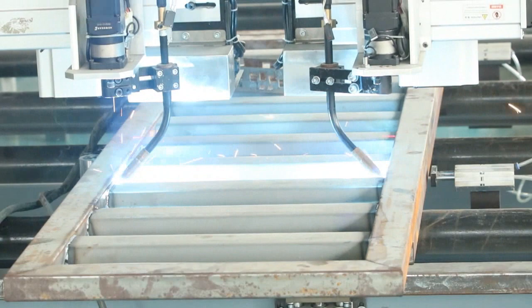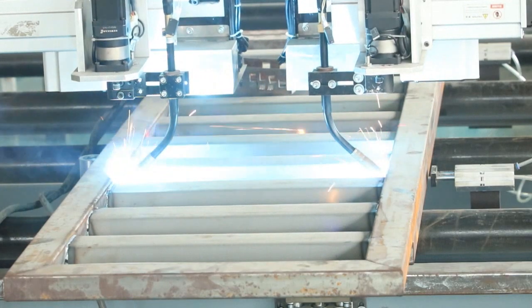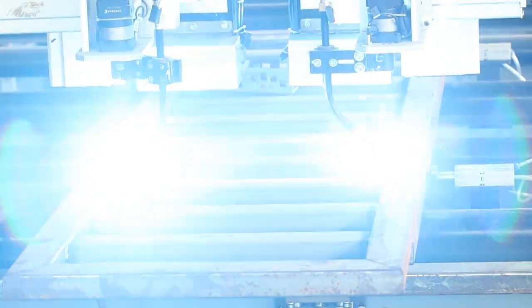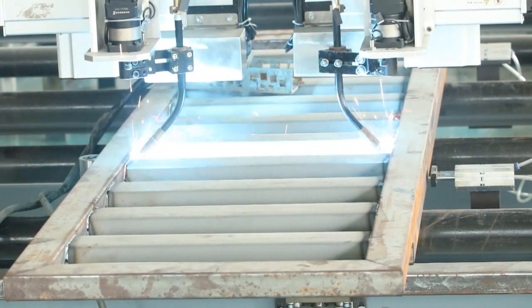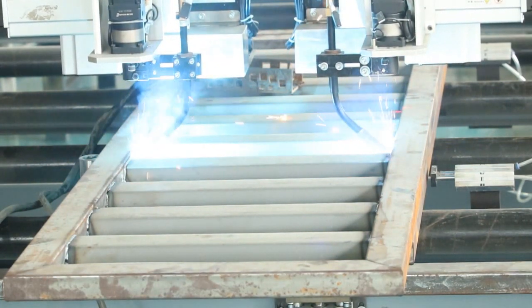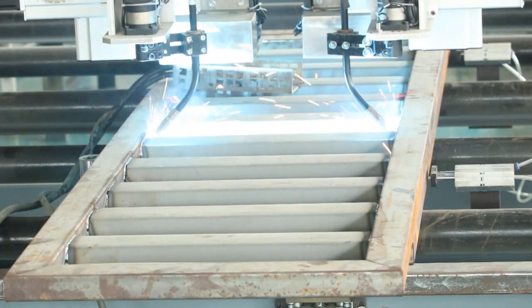You see the welding result is so much better, even more better than human. No need for any kind of human touch or computerized programming. Easy to operate, simple to work, very fast and very accurate welding. Very safe. It welds more perfectly.